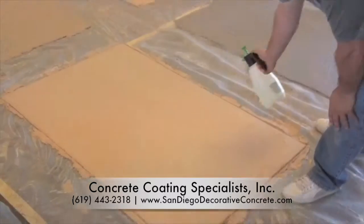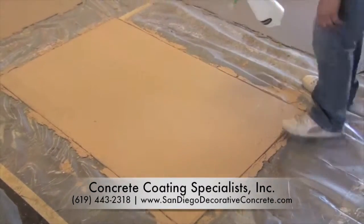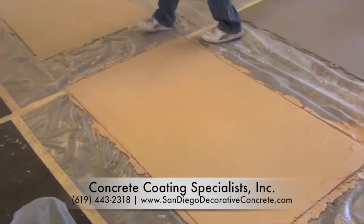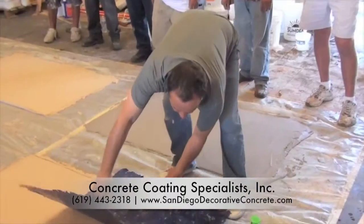Once the desired texture is selected, the textured skins or mats as well as the base material are sprayed with SunDeck lift-off release agent. This allows the stamped overlay to stay where it belongs, on the concrete.